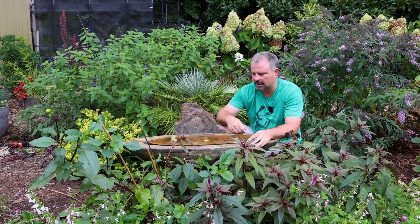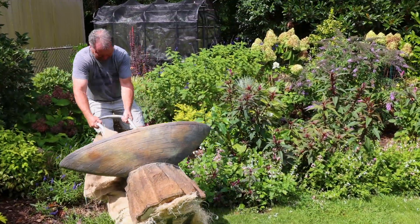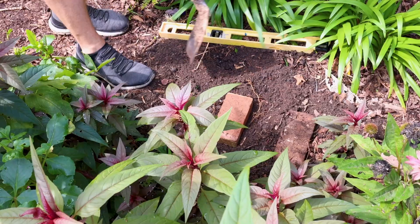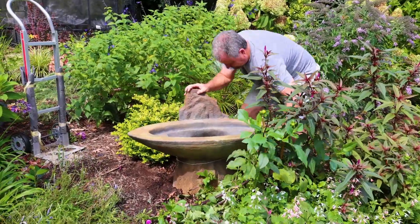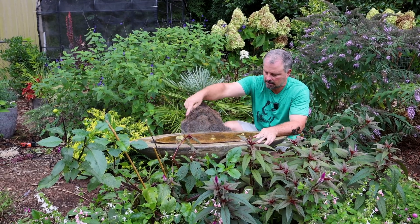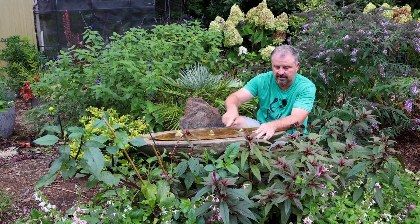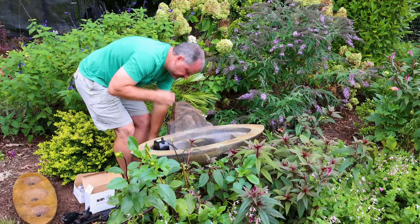It is a muggy August afternoon when I'm setting this up — this is my second shirt and really I probably should have changed before filming again. A little bit of sweat, no tears; it was actually pretty easy to set up. It has three lights where the three bubblers are. It's just a matter of getting it in place and leveling it. I put three bricks under it and leveled the space before setting the main base in place. It has two plugs — one for the electric for the three lights and one for the water pump itself. The water pump gets distributed to these three bubblers. This one's coming up slightly higher and there's a little piece underneath that lets me pinch it closed a bit, which will increase water flow to the other two and level that out. The water comes up out of the three bubblers, rolls over the side back into the reservoir, and gets pumped back up over and over again. Pretty straightforward.